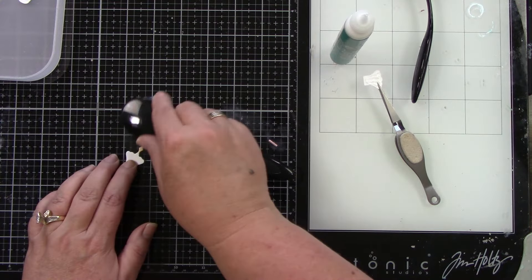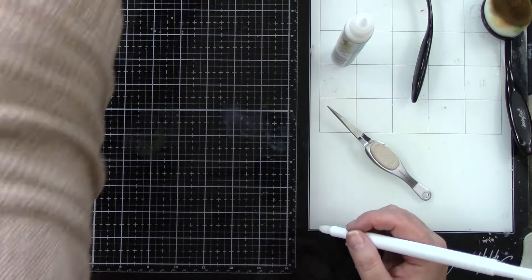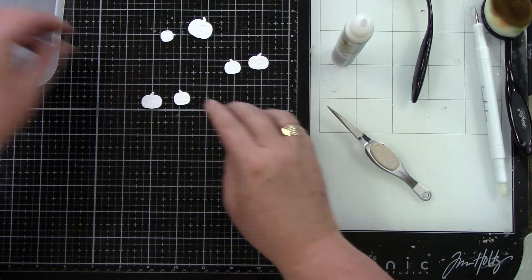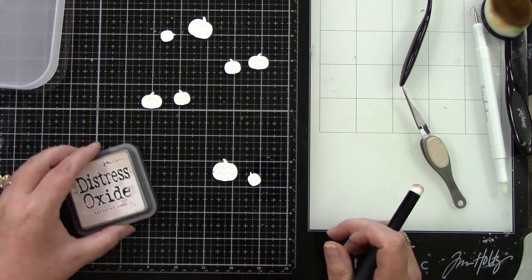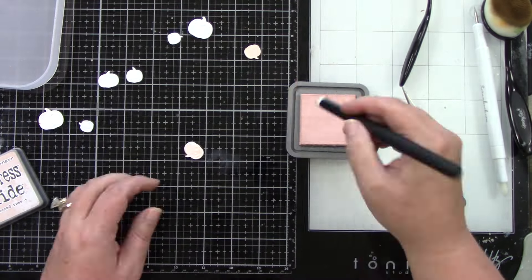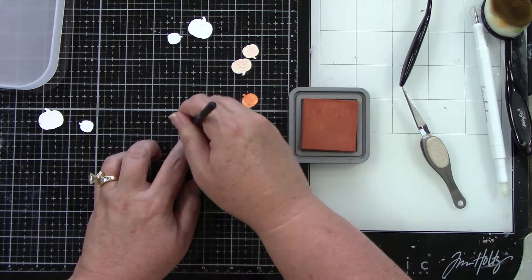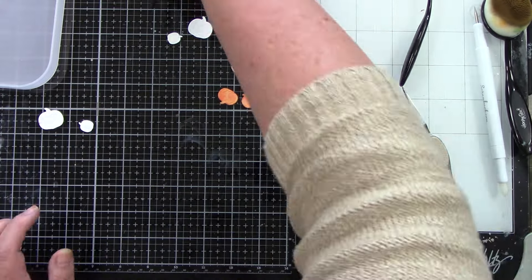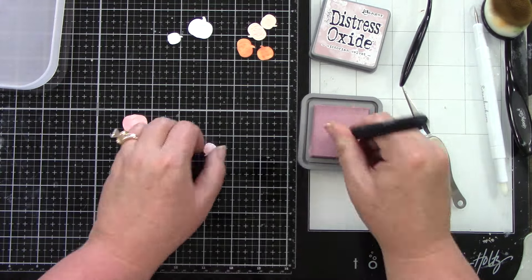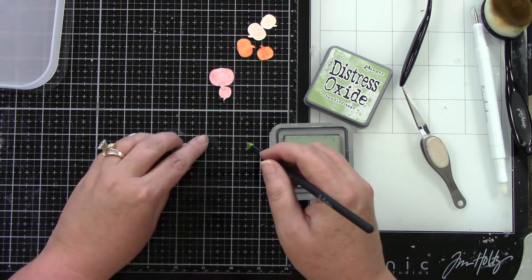I die cut six to eight pumpkins total — I think I used seven. I ink blended a light brown color on the lamp base as well. What I love about the pumpkins is there's embossing on them with different shapes, stripes, polka dots, and all kinds of little texture. I'm going to use four colors: tattered rose, victorian velvet, rusty hinge, and bundled sage. Those were my original core colors — I did bring in browns, reds, and blacks for the fireplace, but those four were my main color combination foundation.